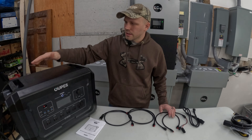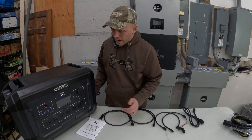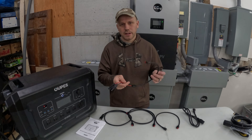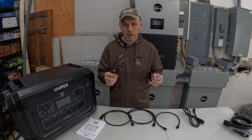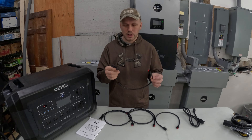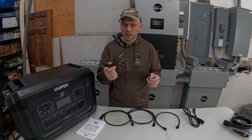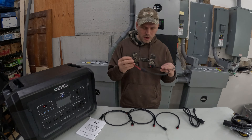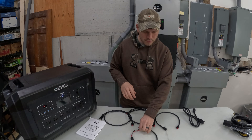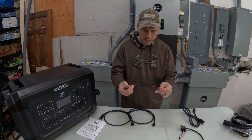You can see it is very similar to the Delta Pros — they have the handles on top and the suitcase handle here as well with the wheels on the back. One of the things I noticed right away pulling it out of the box, and it drove me nuts about the Delta Pros, is that this unit comes with the adapter — the Anderson connector right to the MC4 connectors for the solar. Props to you guys for sending out the most important part of the system.